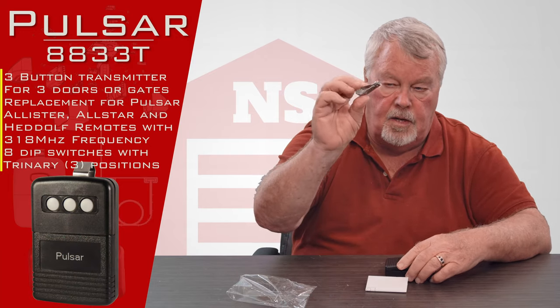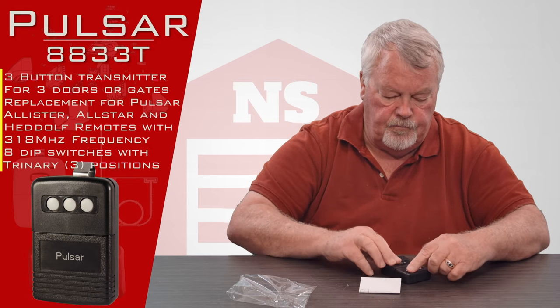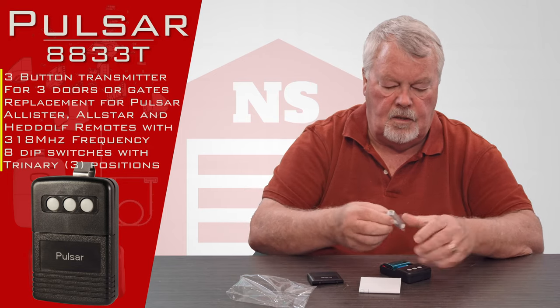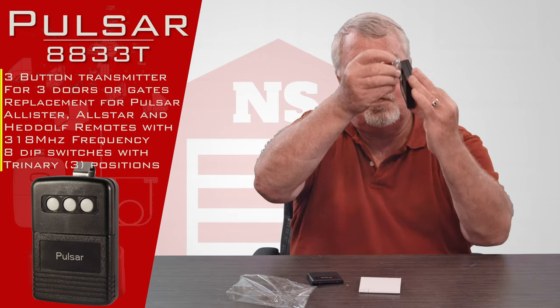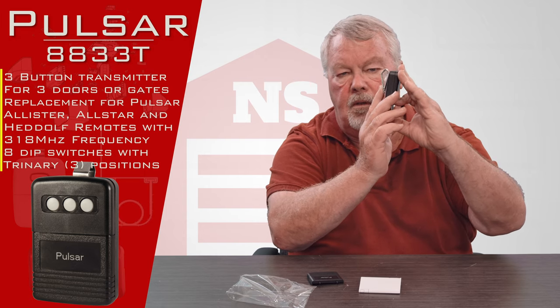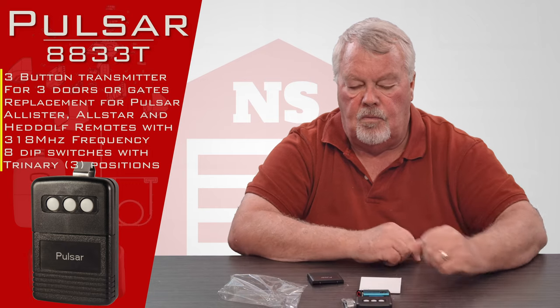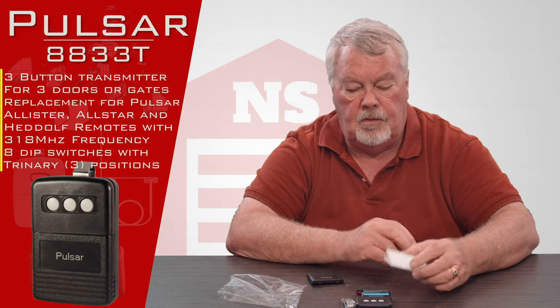The thing I used to pry it open with is a spring steel visor clip, and that will slide down the back of the remote control and give you the ability to slide it onto the visor of your car so it doesn't roll around when you go around turns.